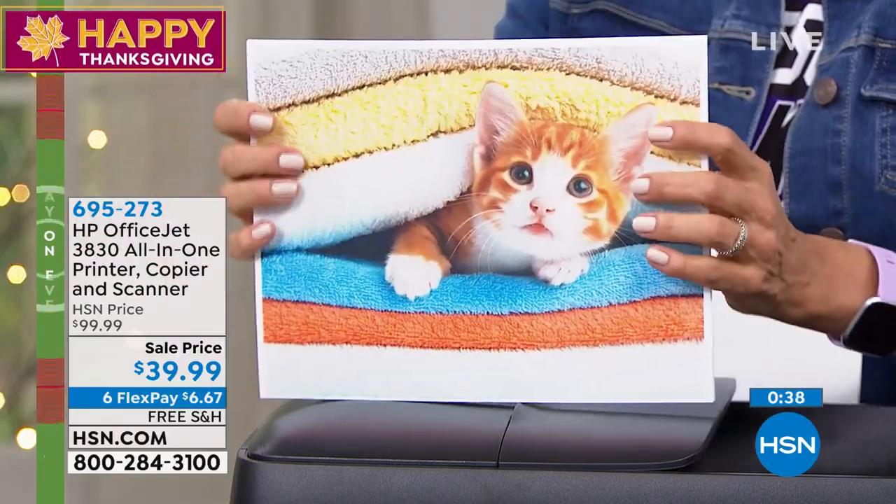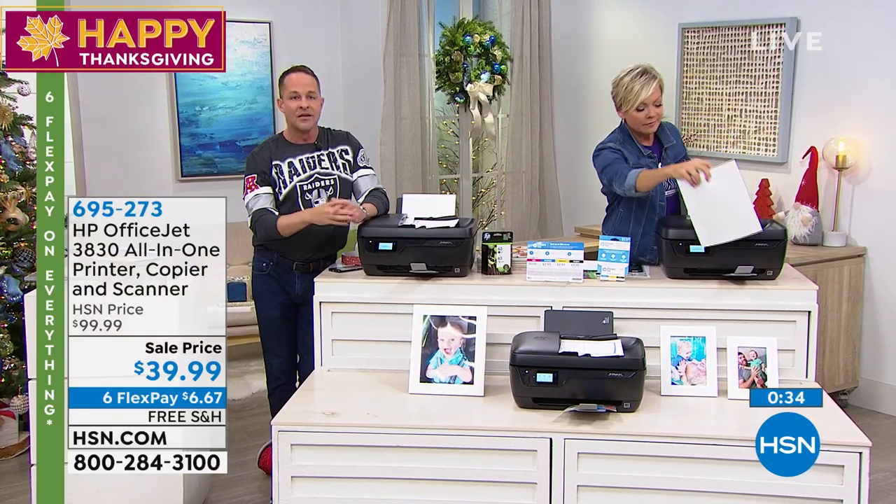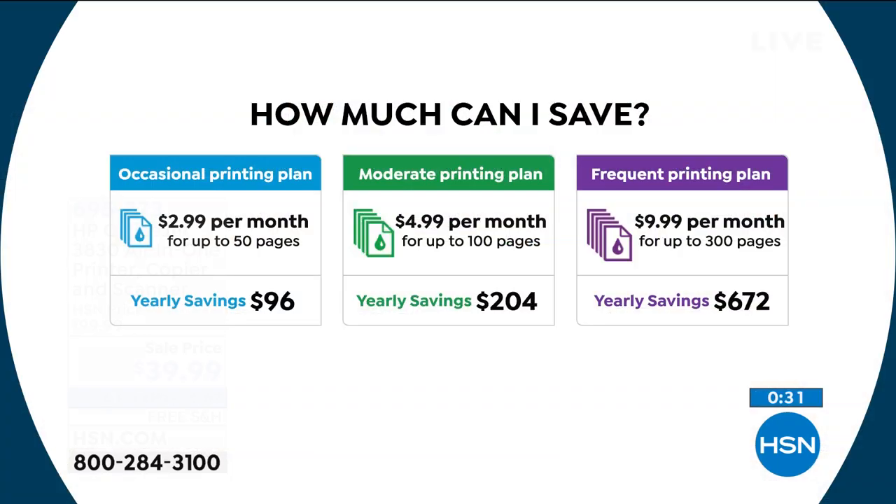Maybe we could show you the savings one more time because this has the HP Instant Ink program. The average user who does $5 a month saves over $200 a year on ink — that would pay for your new printer five times. If you print more, about 300 pages per month, your average savings would be $672. And if you don't print much — zero to 15 pages per month — maybe you print a couple of pictures, a couple of boarding passes, maybe you're retired — we all need to print a little bit.